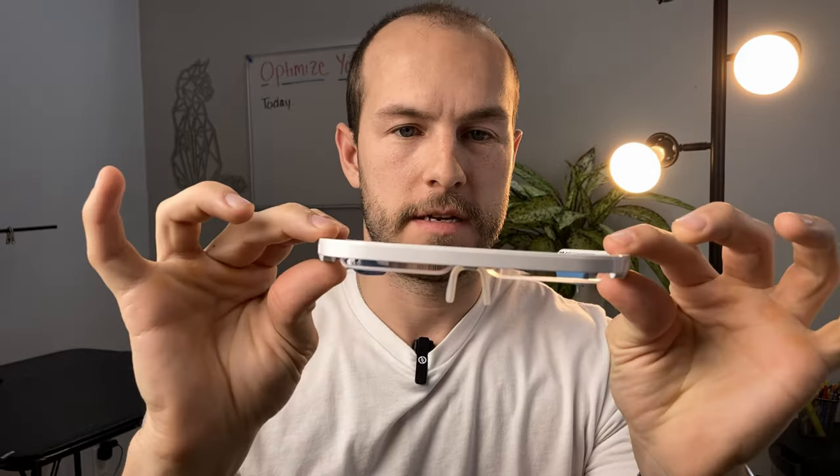Hey guys, we're back and I've got my hands on some AO light therapy glasses. We're going to put these through a bunch of testing, and we plan on testing all of the other light therapy glasses on the market so we can see how they all compare and which one's best. In this video, we're just going to be looking at the AO glasses.